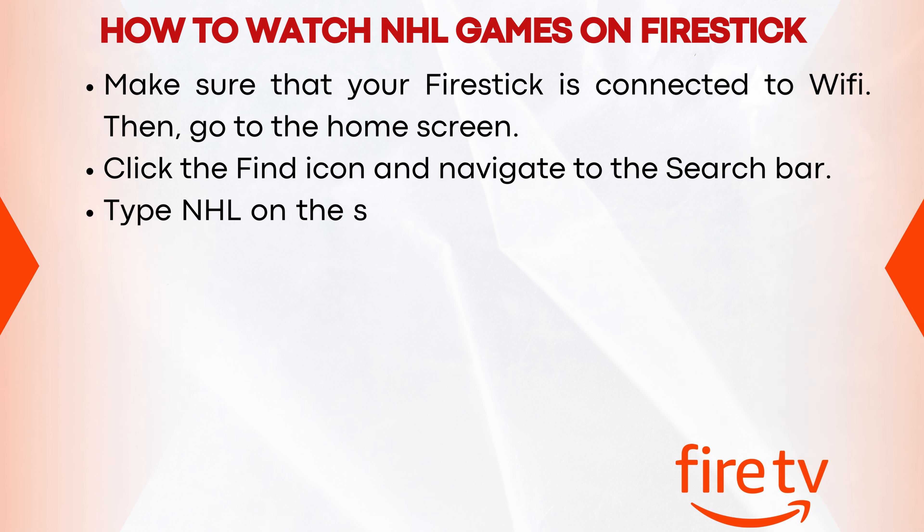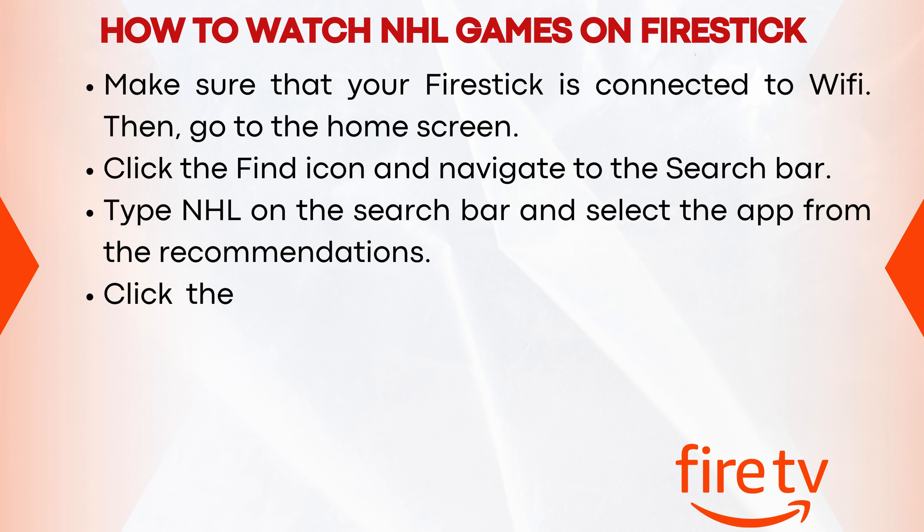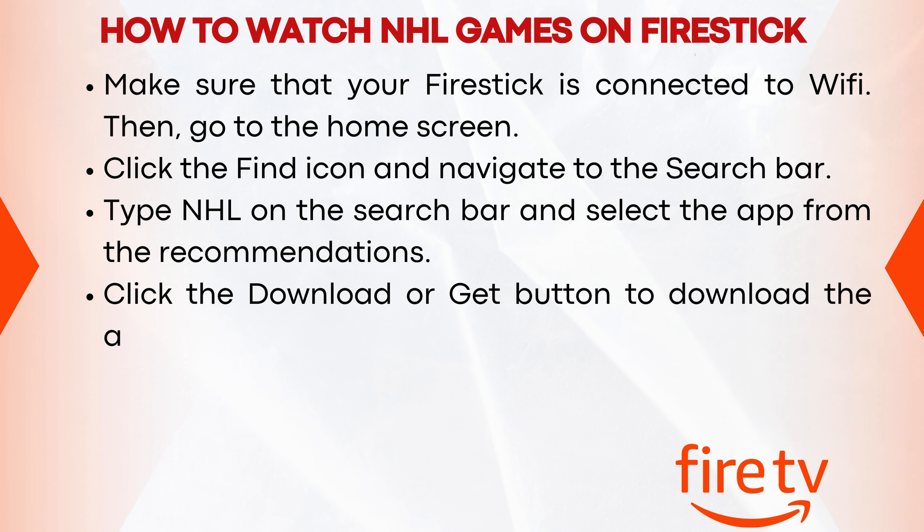Type NHL on the search bar and select the app from the recommendations. Click the Download or Get button to download the app on Fire TV Stick.